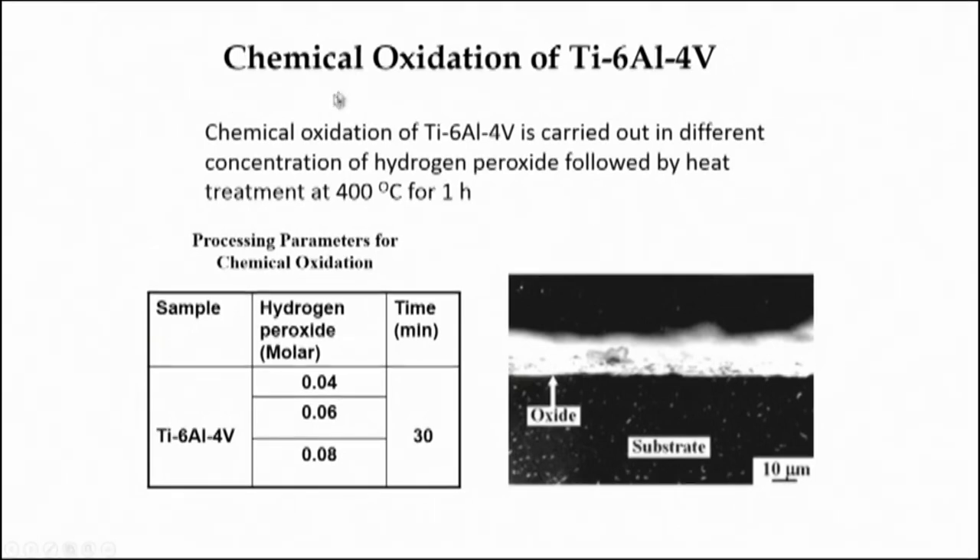Chemical oxidation of Ti64 substrate was carried out in different concentrations of hydrogen peroxide solution, followed by heat treatment at 400 degrees Celsius for 1 hour. The basic purpose of this oxidation treatment was to make the Ti64 bioactive. Ti64 is a very good alloy with good biocompatibility in terms of corrosion resistance and wear resistance. It also forms a very thin native oxide layer when inserted, which promotes osseointegration, but that oxide is very loose and porous in nature, so cell growth would not be continuous and homogeneous throughout the surface. As a result, this material is typically subjected to hydroxyapatite coating prior to implantation.